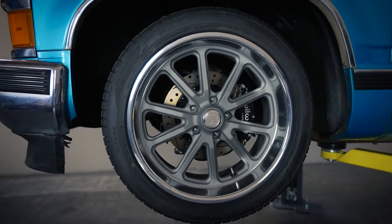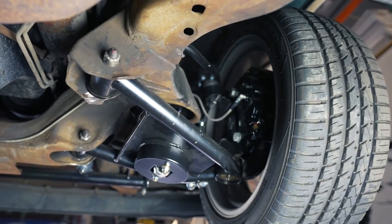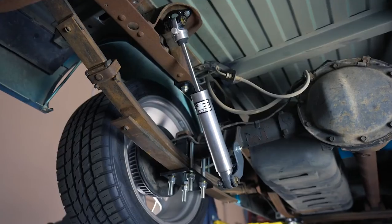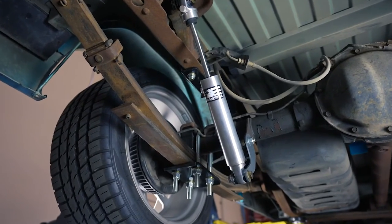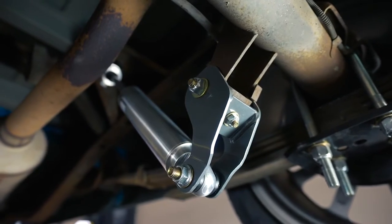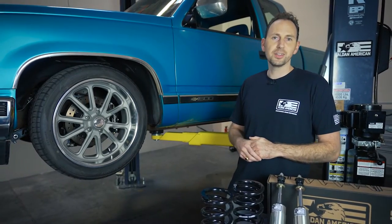We've also got Stone Fabrication upper and lower tubular control arms and a Currie Rock Jock sway bar. In the rear, we've got our Western Chassis bolt-in C-notch kit along with the full bolt-in adjustable shock absorbers. So let's dive in and take a look.